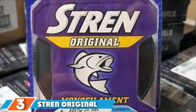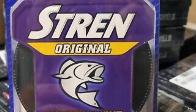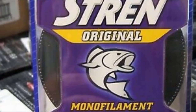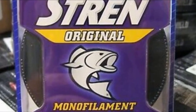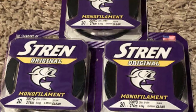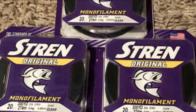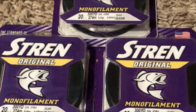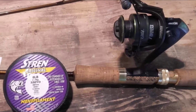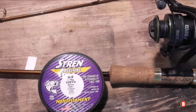Moving on to number 3 with Stren Original Service Spool. With its top knot strength, this offering from Stren is tough and abrasion-resistant, and would be a great consideration for beginners or occasional users. This monofilament line comes in a range of sizes and weights and has UV protection to help boost durability and longevity. It is designed to be easy to use and cast with low memory, which could make it a good choice for beginners. It is a strong line designed to offer a high level of abrasion resistance, but it is also built to be supple enough to allow you to tie knots easily. It has a good level of sensitivity, so you can feel even small bites, and can be ideal for both fresh water and salt water angling.